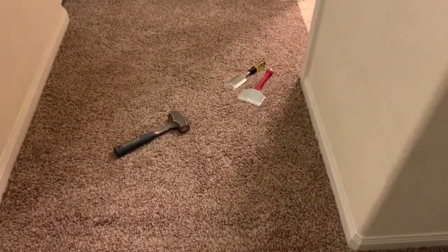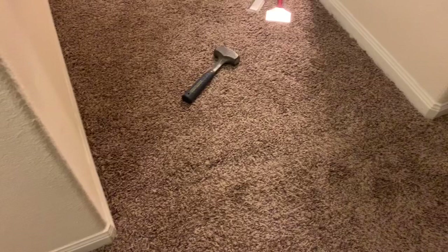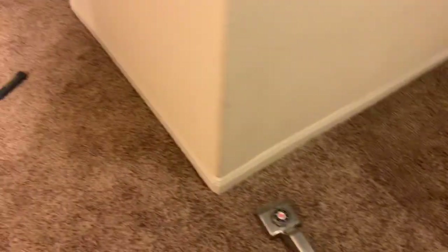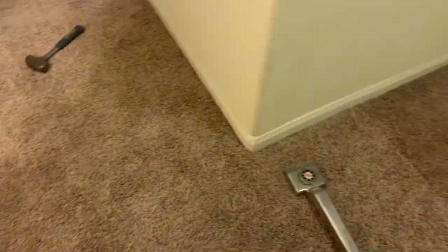Apparently I snorted some dust up my nose and nearly choked to death. But anyway, we're done here. I'm just going to pick up my tools and do some vacuuming — quite a little bit of cleanup to do. I'm going to go ahead and include the vacuuming on the video. Basically this section where the hole was put in — the repair is right here.